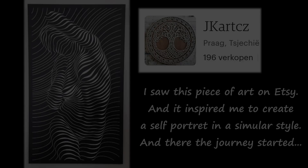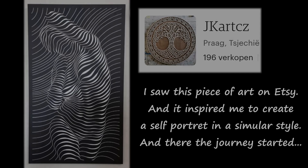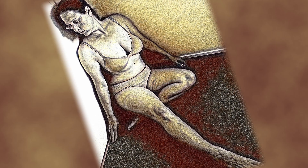One day I was browsing the internet and came across this piece on Etsy. I really loved the style of it and thought, why not try and make a similar style self-portrait but with a little bit more meaning to it for me. That's when I started to design my pose — I took about 500 photos to finally get the one I really loved, that showed what I wanted to come across to my audience.